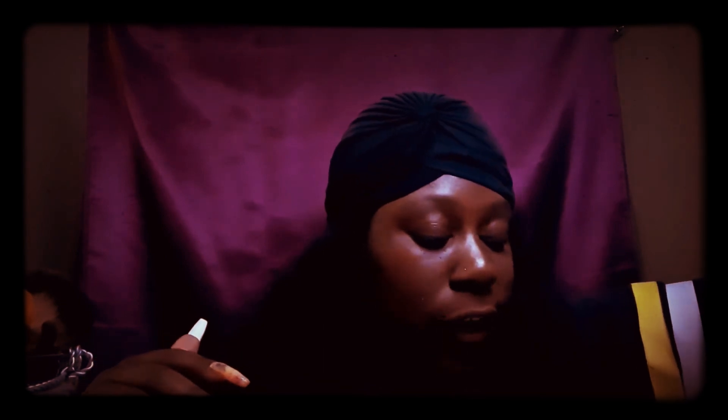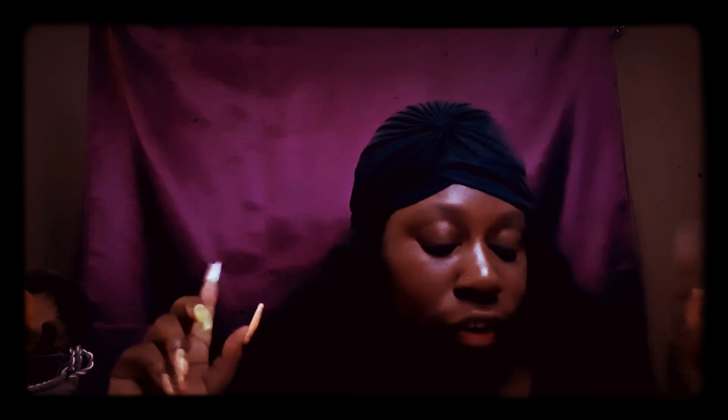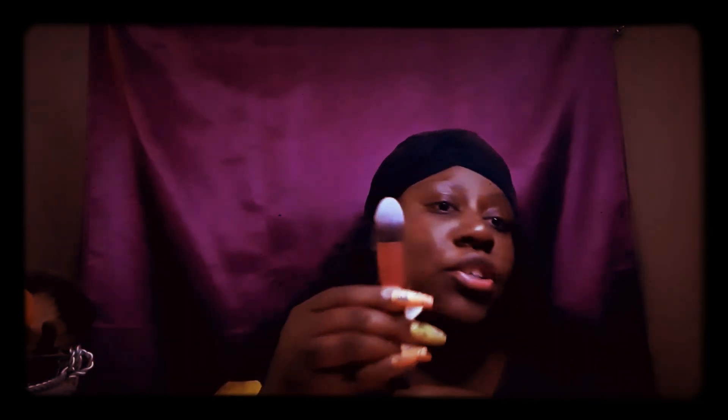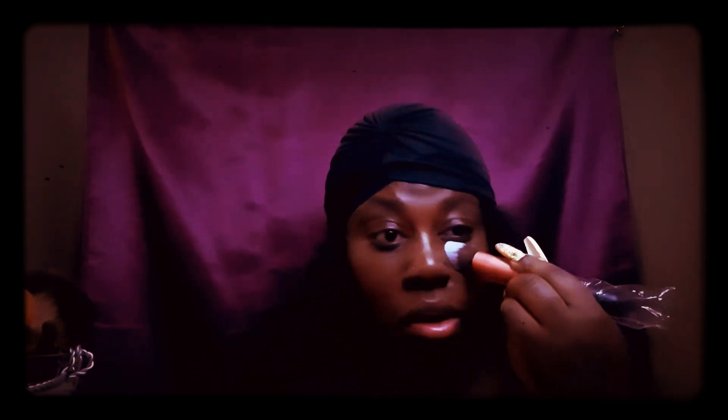There's another brush called the tapered brush, which is best for concealing the under-eye and nose areas that are hard to reach. Looking at it, it does seem like it works for those areas and around the nose. These brushes do what they say they do.